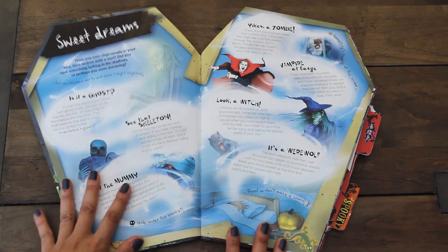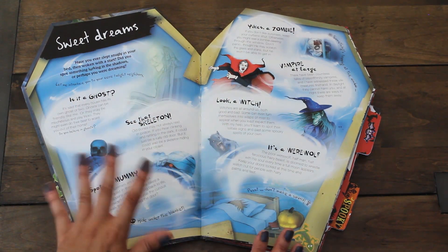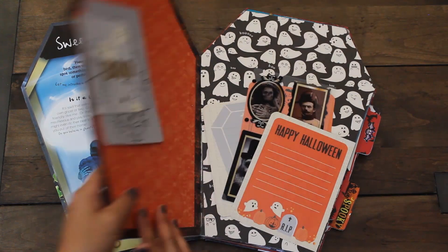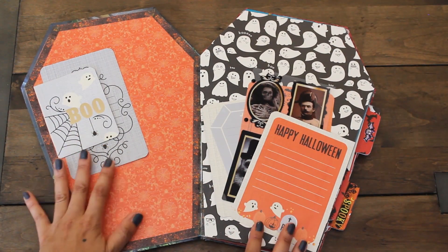Our first page says Sweet Dreams and it talks about ghosts, vampires, witches - some fun facts for Halloween. And we have our ghost page. Love, love, love this paper pad. Look how adorable these ghosts are.